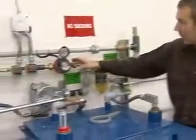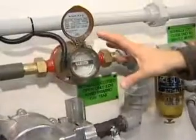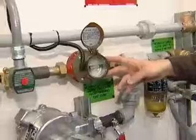Continuing on through the piping, here we have the meter. This logs the total fuel into the day tank. This is a very important part of the system — it's part of your daily readings for monitoring your fuel use in the system.